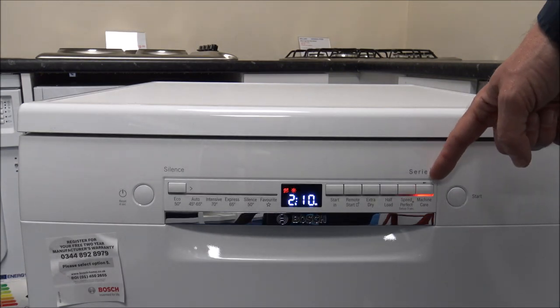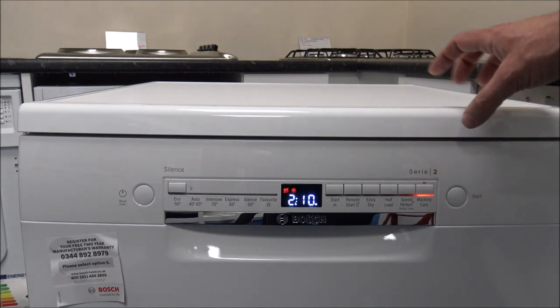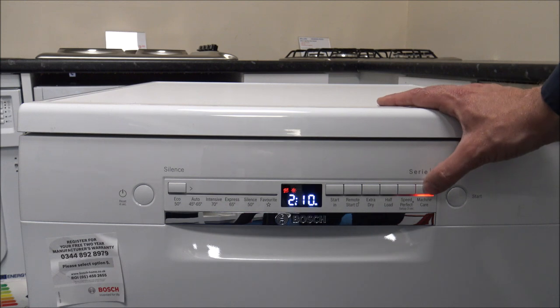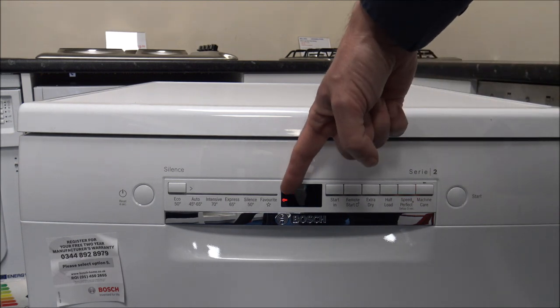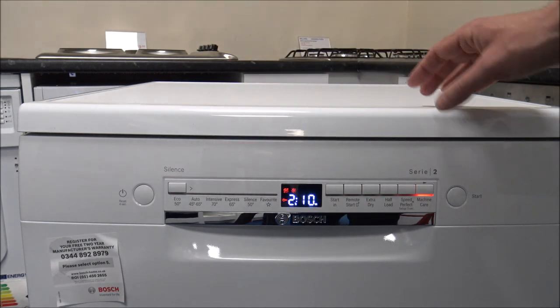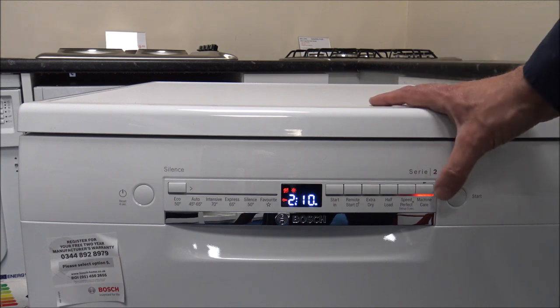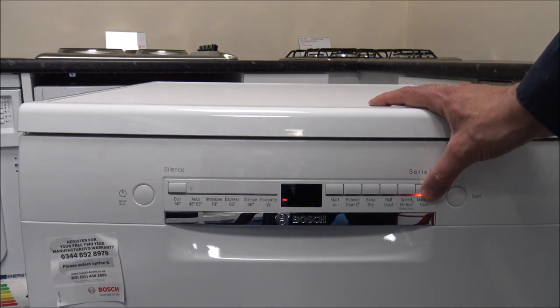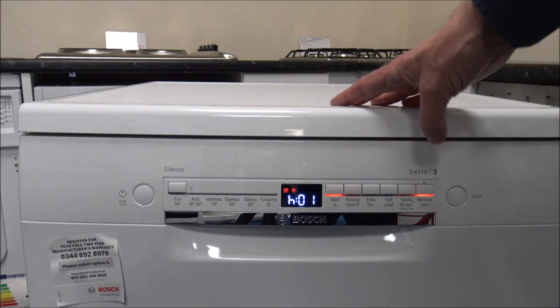There's a little key symbol on the side — that's the child lock facility. Once you've started the program, press and hold that button for about three seconds and the key symbol will appear, stopping little fingers from changing any programs. Once the program is near the end, press and hold again for three seconds, the key symbol disappears and you've got access to the control panel again.